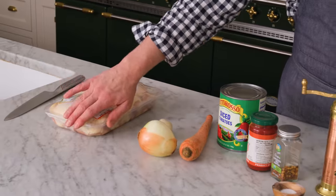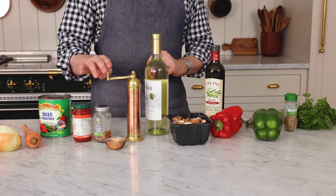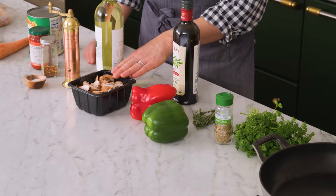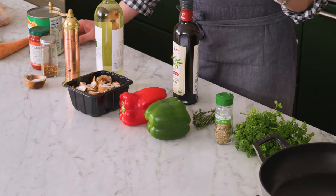To make this delicious dish, you need bone-in skin-on chicken thighs, onion, garlic, carrot, some diced tomatoes and tomato paste, crushed red pepper, salt and pepper, some dry white wine, baby bella mushrooms (but any will do), green and red bell peppers, a little bit of olive oil, some thyme, oregano, and for garnish, parsley or a little bit of basil.